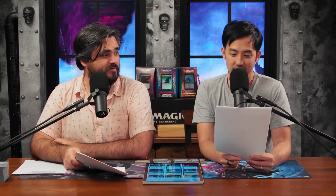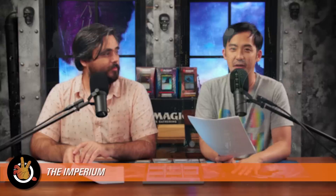Forces of the Imperium — the pre-con budget upgrade guide. I thought we would take just a short second here for all the non-40K players out there that don't know anything about the lore, and even those that do, just a little brush-up. Jordan, can you give us a quick breakdown of who the Imperium are?